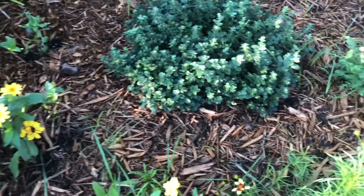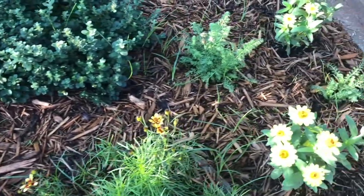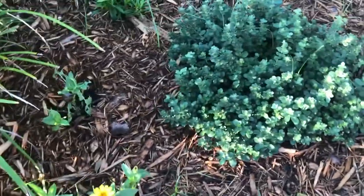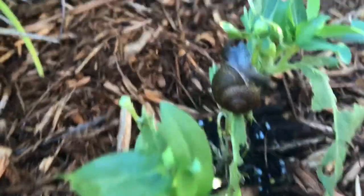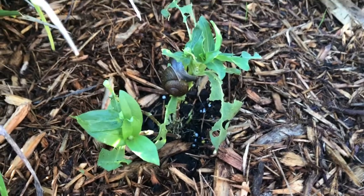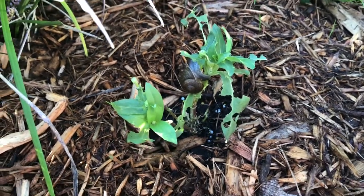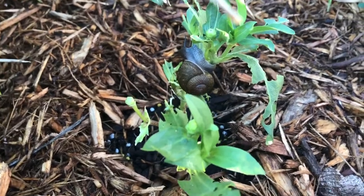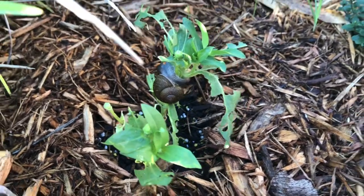Look at who is visiting this garden and chewing up my flower — look at this little guy! Look at that horrible slug just eating that zinnia. Got to put some slug bait down. Yeah, I hope you enjoy that meal — you're about to meet your doom.